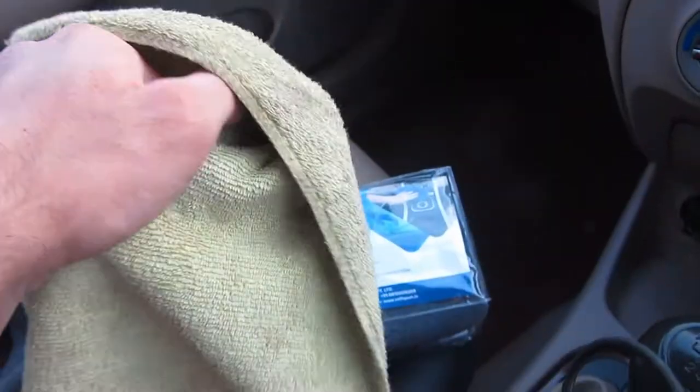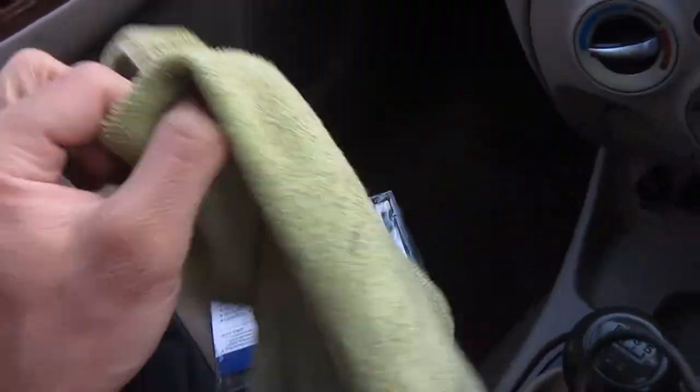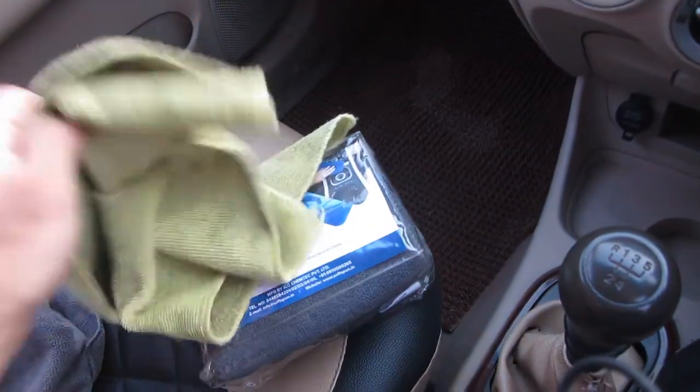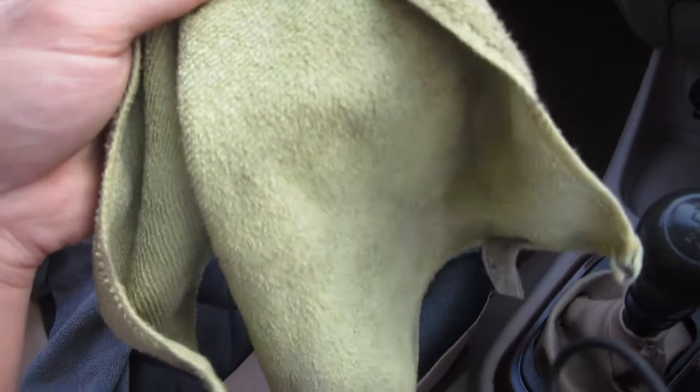I bought the old one in December 2019 and I used it for dusting, washing, and everything. So you can see its condition now — I used it for about a year. It has gotten pretty rough from so much use.